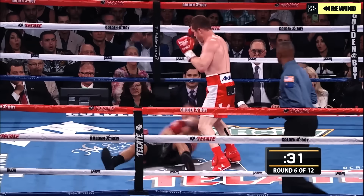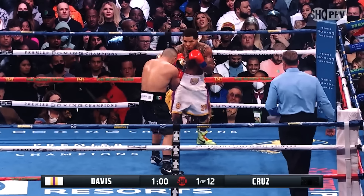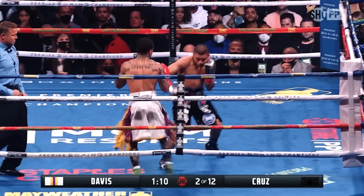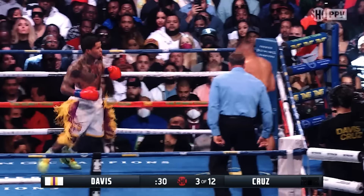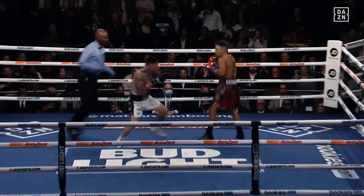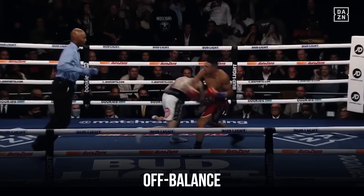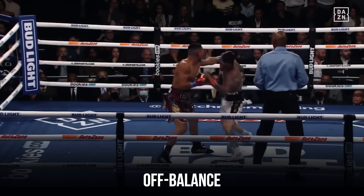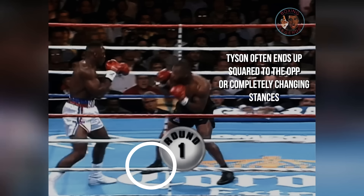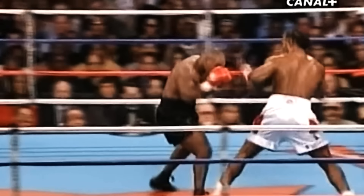Cons. As destructive as the overhand is, setting it up can be difficult at times. The distance the punch needs to travel to reach its target takes longer, since it is not a punch thrown straight down the middle — and in boxing, seconds are like hours. Often times they are more predictable and easier to read. Off balance: another issue of the overhand is that because you are putting so much body weight into it, it can often leave you off balance. This is especially apparent during wild exchanges, giving the opponent an opportunity to capitalize and counter your overhand attack.